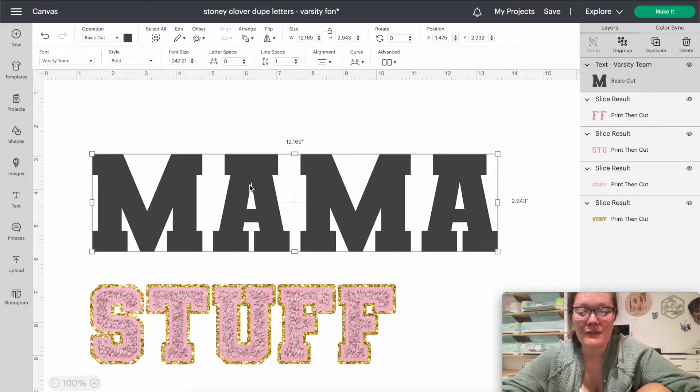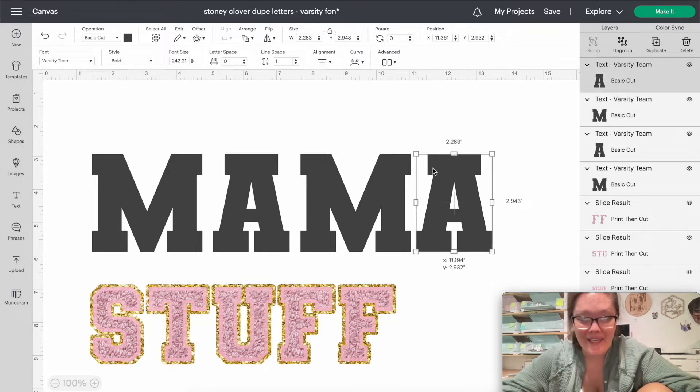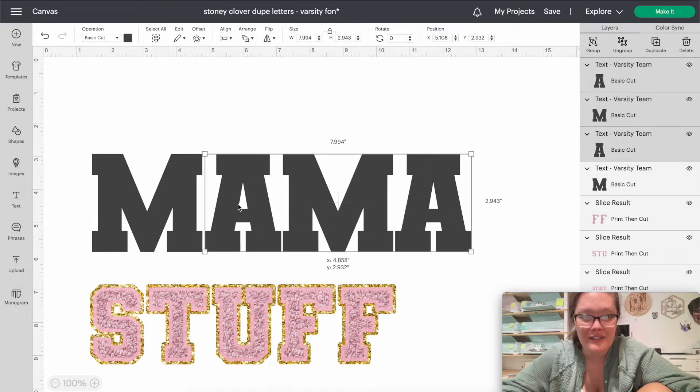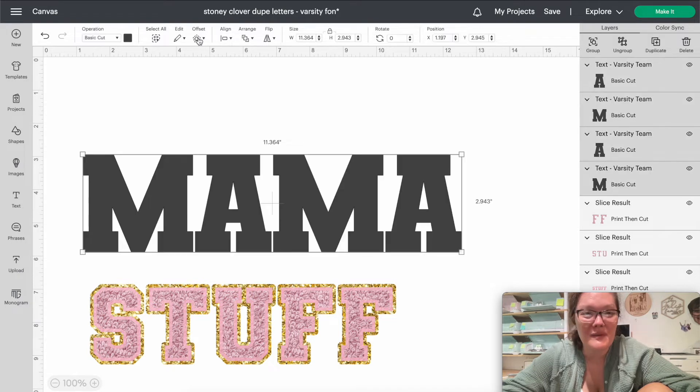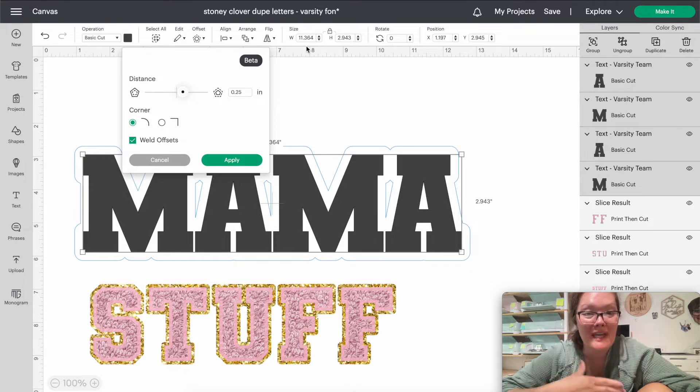Cricut has keyboard shortcuts so we don't have to do all these mouse clicks. If you do Command+Shift+G, it's going to ungroup all of your letters. Then I'm going to press Shift and use my trackpad to drag them just a little bit closer together. Selecting all of them, we're going to do an Offset and let that bar load up.